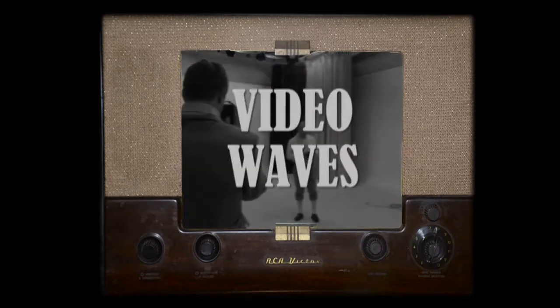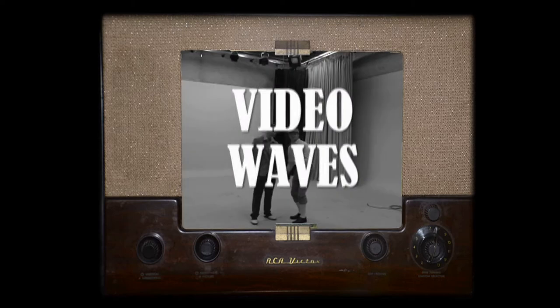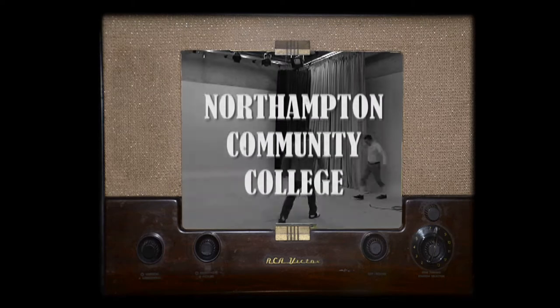And now it's time for Video Waves, brought to you by Northampton Community Hub.